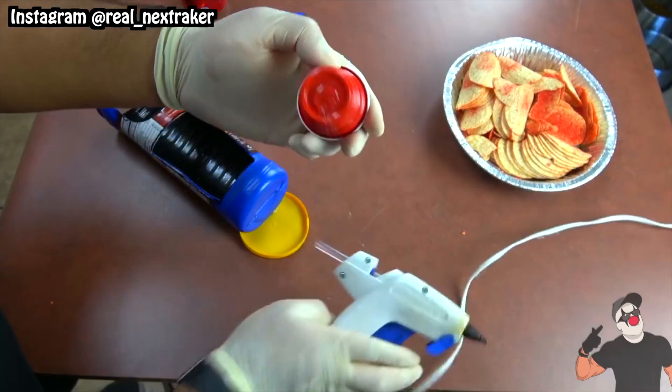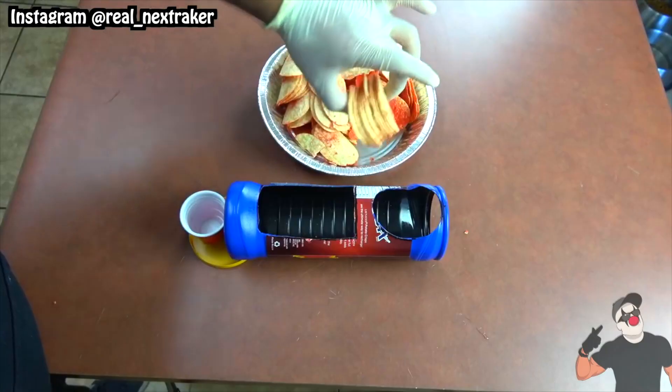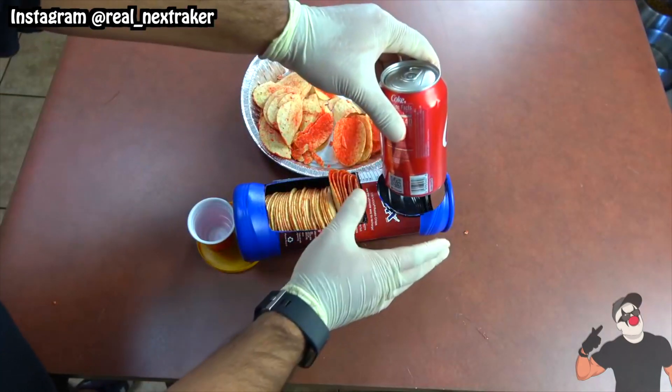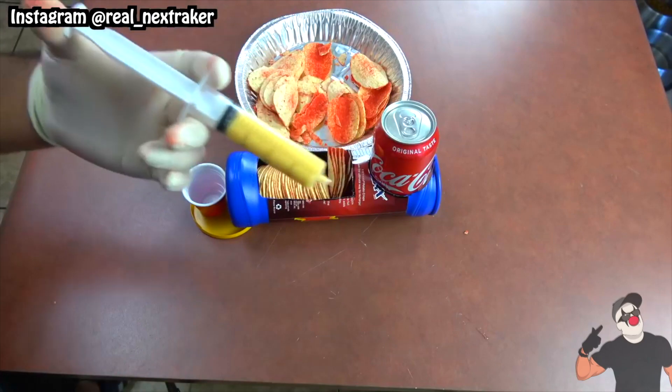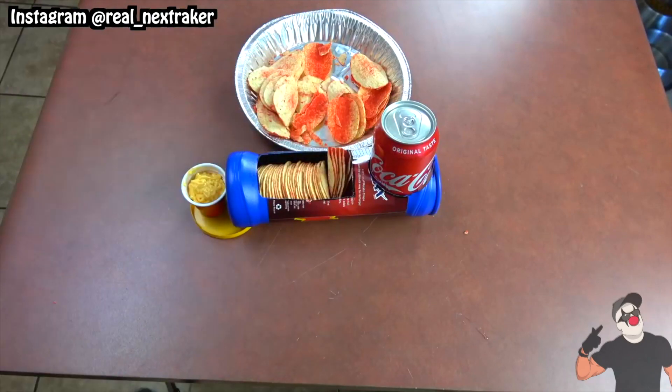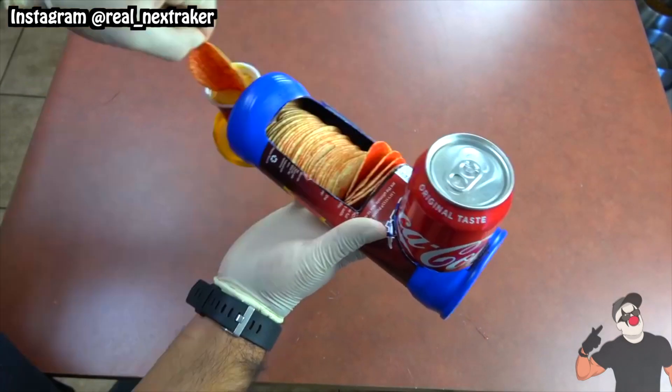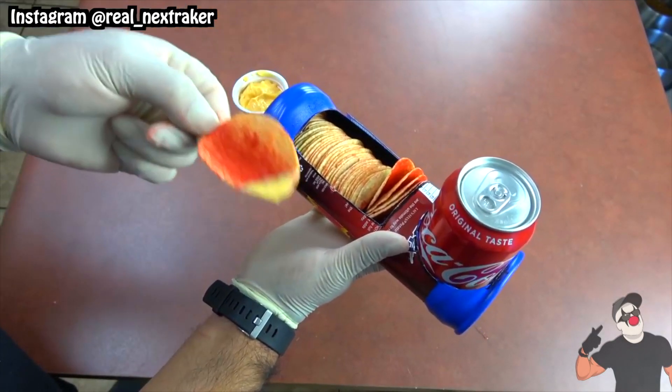On top of the lid we are gonna glue a small plastic dipping cup. Let's load up the can with as many chips as possible. Don't forget about the soda can, and I will use my syringe hack to fill up the plastic cup with some cheese dip. Now you can have all your snacks in one hand, which will make it very convenient when watching the big game.